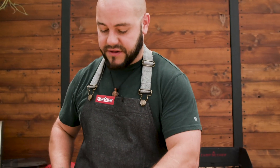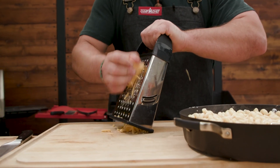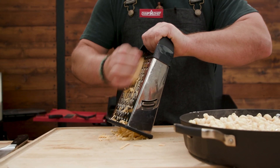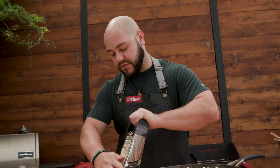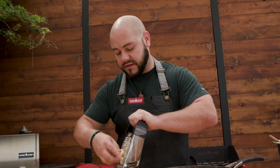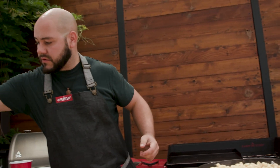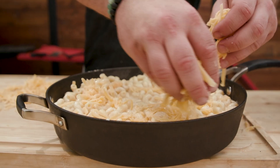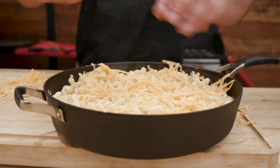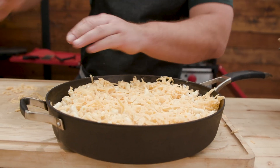Grab our cheddar cheese and grate it down. I've said this before — the reason I like to grate my own cheese instead of using a bag is that this doesn't have any starches or additives to keep it from clumping. It's just real cheese. So we're going to spread this out coast to coast, end to end, covering everything. There's no sense in having a pile of cheese in the middle that only one person is going to scoop from.